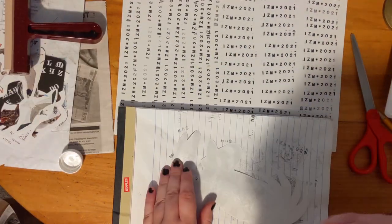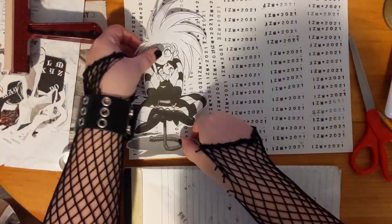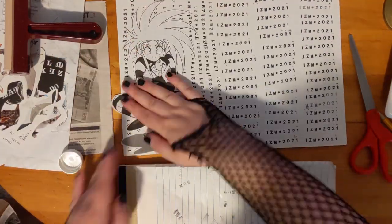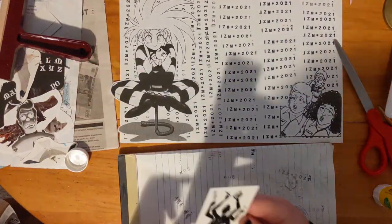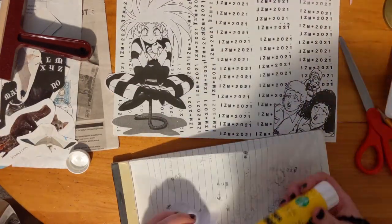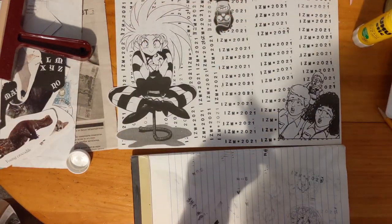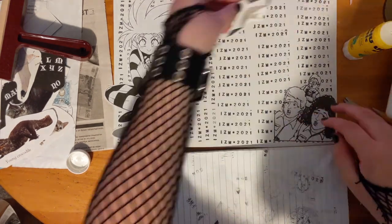Next, I decided to start with the sort of centerpiece, the showstopper piece that I knew I wanted, so I just went ahead and glued that down. It's also the biggest one, and so having that in place made it a lot easier. After that, I was just kind of playing around. I knew I wanted to leave the center relatively open because that's where I was going to put my I-Z-M stamp.